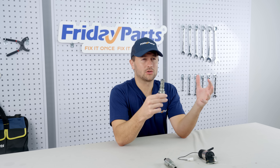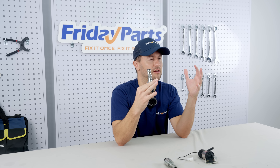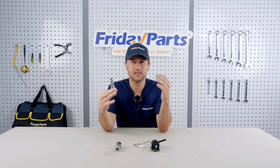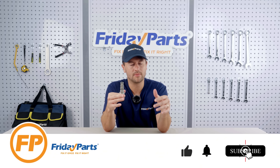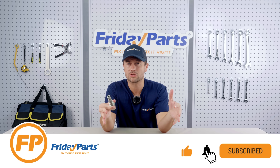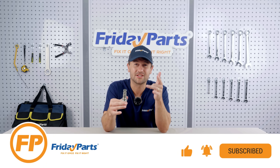Correctly selecting solenoid valves and maintaining them well will ensure that your equipment will operate efficiently and for a long time. We hope that you enjoyed this video and it was helpful for you. If you like the video, please remember to click the like button, subscribe, and share it with your friends — it's very helpful for us. See you next time!